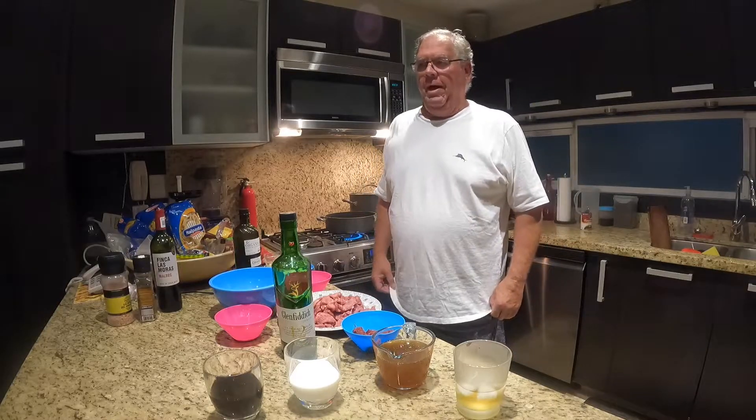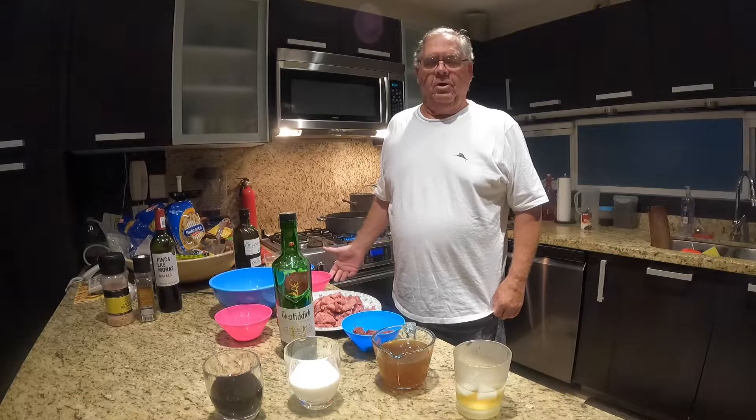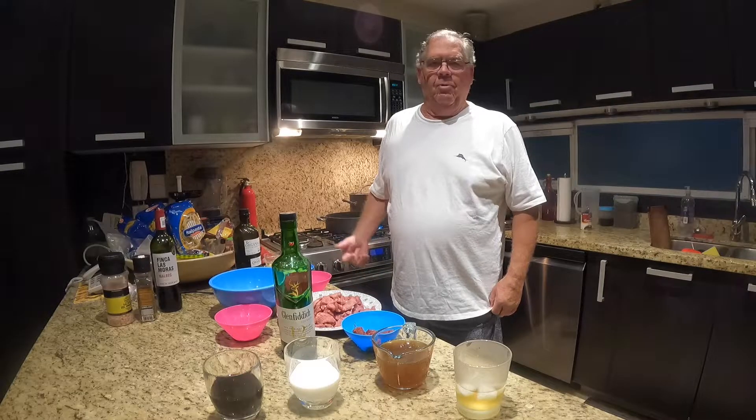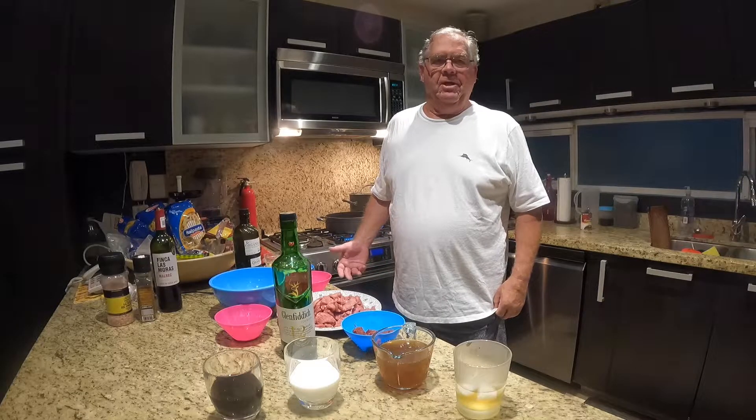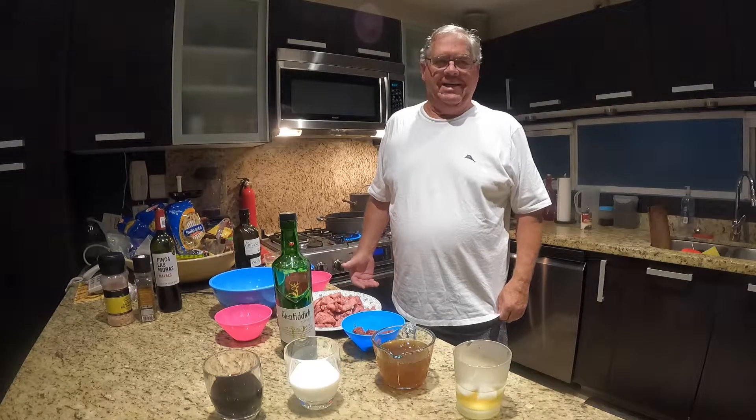We will show you the prep of the meat. We're going to let it simmer, and then we'll come back and see the plating of the beef stroganoff on the pasta.